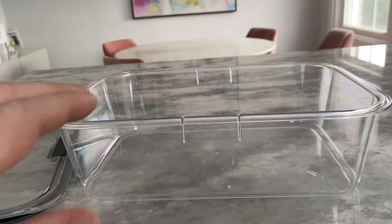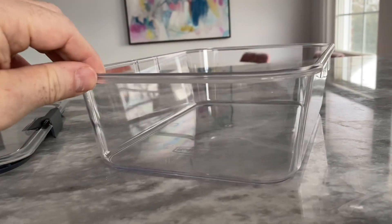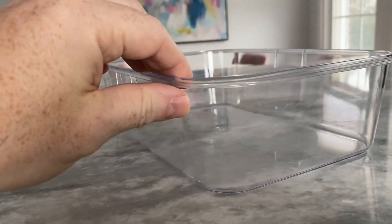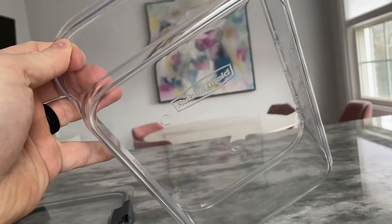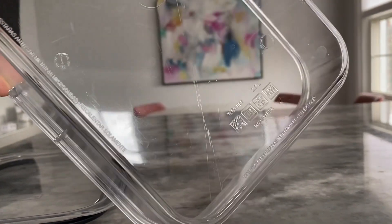The Rubbermaid Leak-Proof Brilliance Food Storage Set is a great investment for anyone looking for durable and high-quality food storage containers. The set comes with two 9.6 cup containers, making it perfect for storing leftovers, meal prep, or packing food for on-the-go.